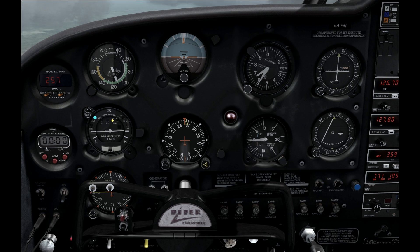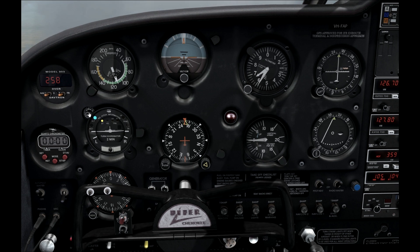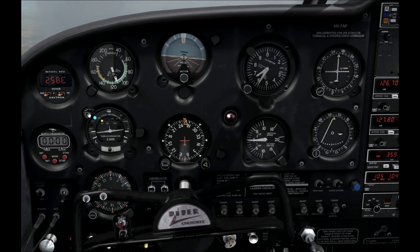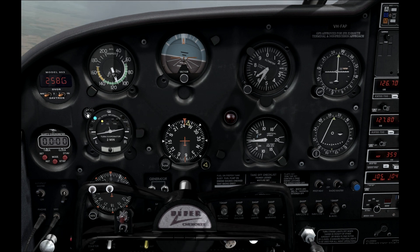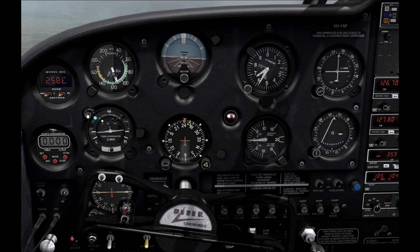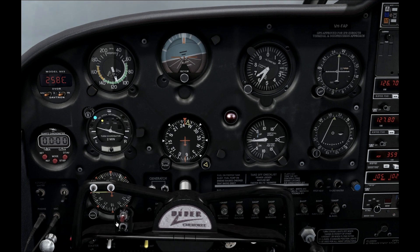The first mode we're going to look at is stabilization mode. What it does is keep your wings level if you're in level flight, or you can set a bank angle and it will maintain that as well. There's a little knob above the turn indicator that you tweak to change your bank angle. You can increase the bank to the left and it will hold that, or take the bank to the right and it will hold that. Simple.